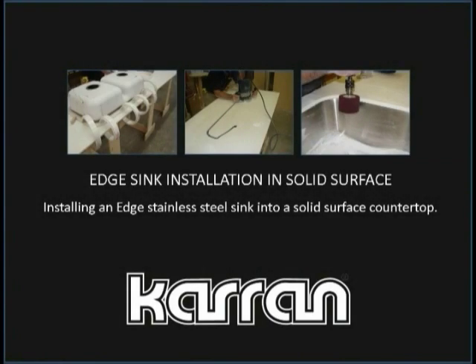This video demonstrates the standard method for installing a Korean Edge stainless steel sink seamlessly into a solid surface countertop.